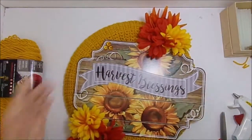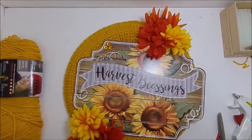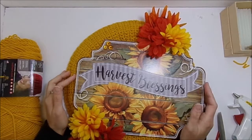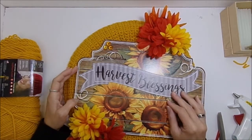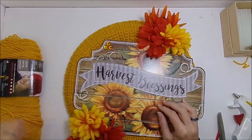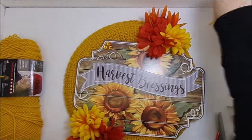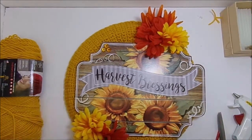And there is our finished wreath! I hope you guys like this — they're super simple and really fun to make. Stay tuned, I will be having different wreaths for every holiday from now until Christmas, and then probably every holiday after that, because I really like making them and would love to have one for every holiday and season for my home. I hope you guys like it and have a great day!